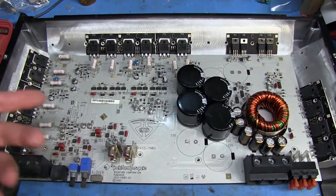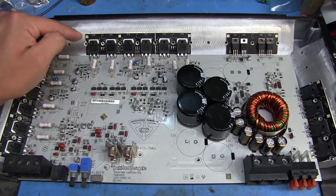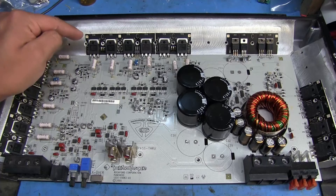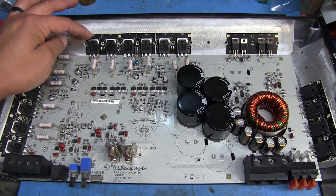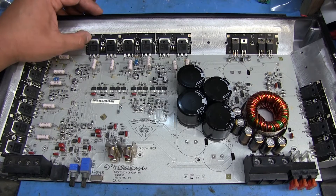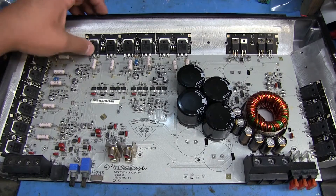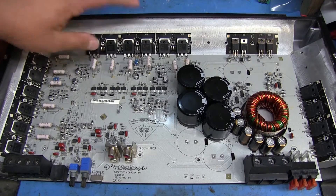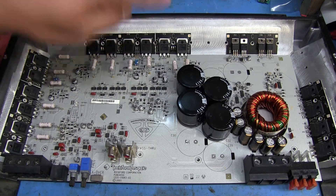On Rockford Fosgate amps where they're on this strip here it's really difficult to remove them individually unless you use the technique I'm going to do here, because trying to heat it up with a soldering iron on the back of the component is tough. These MOSFETs are 28N15s, and then we've got some 36P15s over here. This is a two-channel amp — this over here is one channel and this is the other channel.